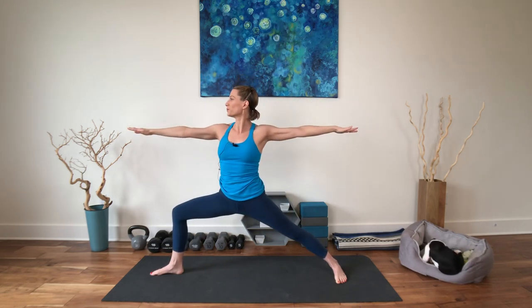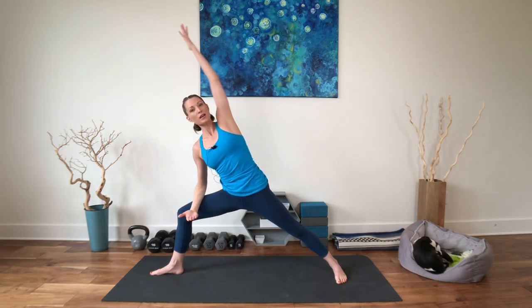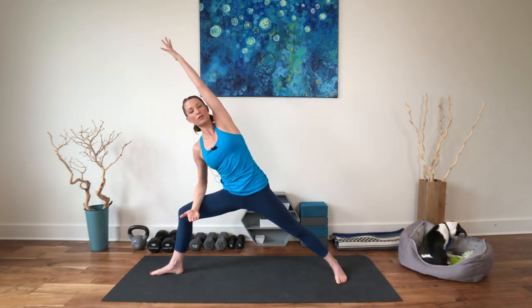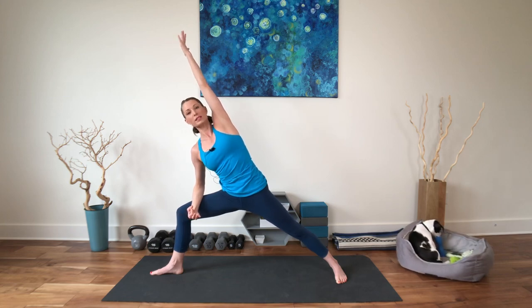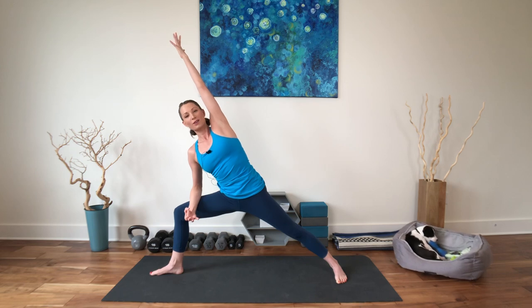We're going to go in and out of this a little bit. Prime the hips. Inhale, reach up long. Exhale, warrior two. Inhale to lengthen. Exhale, drawing down. Inhale up and exhale, drawing down. Now from here, side angle. You can take the forearm down. Top arm could be up, at your waist, or over. Breathe here. If there's a deeper variation of this that you like to do, you are invited and welcome to.